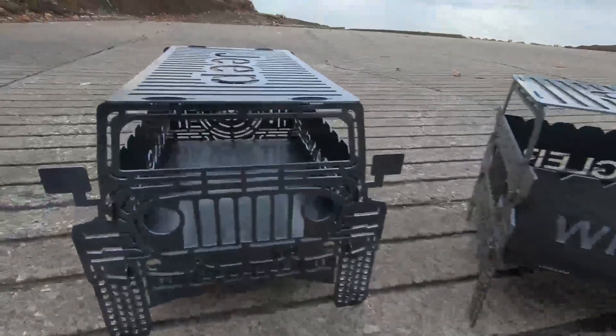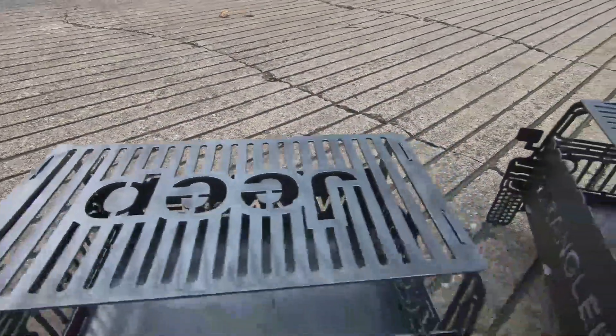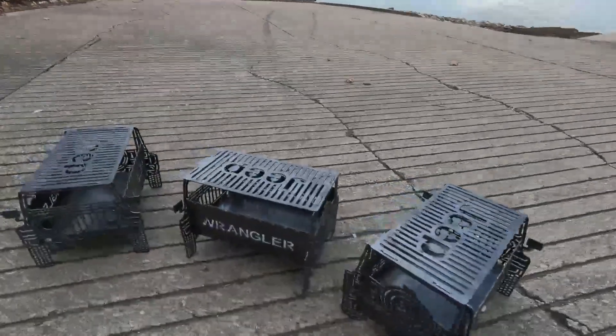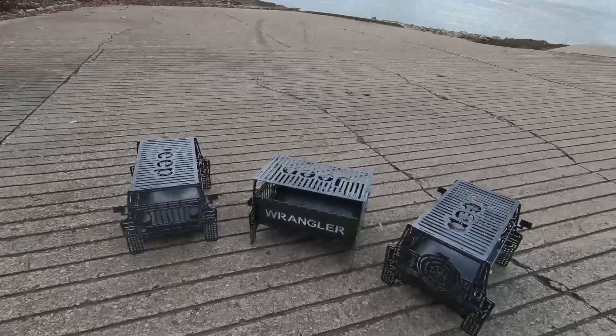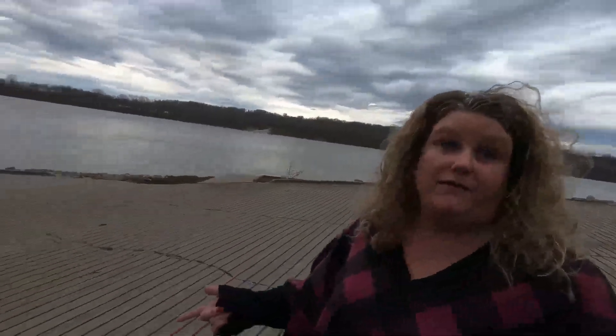All right everybody, here you go - finished product. Got the Jeep there, got the front end, got the side profile with the top of the grill there. And we've got the back spare tire, whole nine yards. Looking pretty good, not too shabby. Got the ash pan in the bottom there and everything. Mrs. OT, what do you think? She said she wanted me to buy her a Jeep - this is not exactly what she had in mind. But anybody can build their own Jeep on their CNC plasma table. She can't go riding with friends with that kind of Jeep, but she can have the coolest fire pit at the Jeep ride.